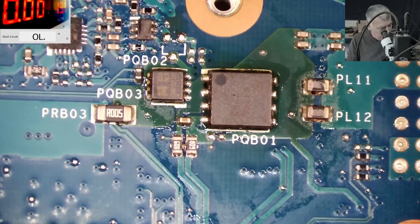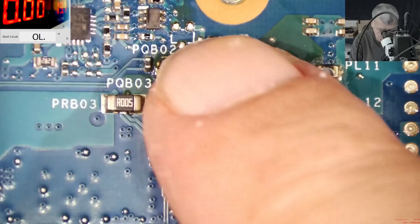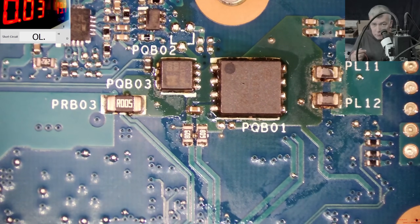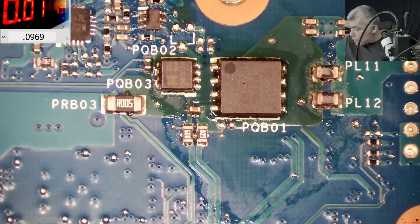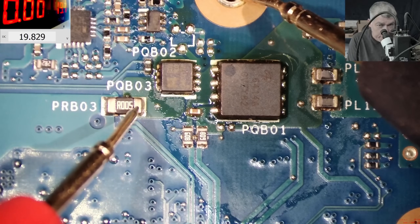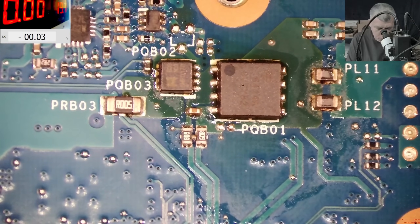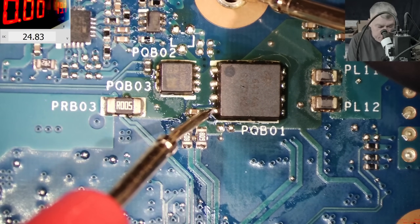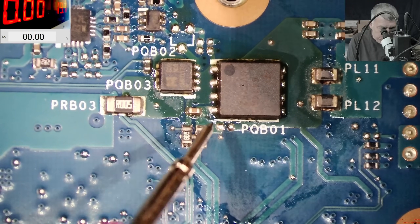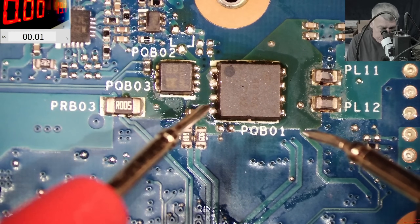That's a perfect solder joint. Let's cool down the area and plug in the charger. Looking good — 30 milliamps, 10 milliamps. Checking the voltage: after the second MOSFET we now have 19.8, exactly like the input. On the gate we have 24.8 volts on both MOSFETs. Between the gate and source we have about 5 volts — the chip is providing 5 volts between gate and source. Everything is good now.